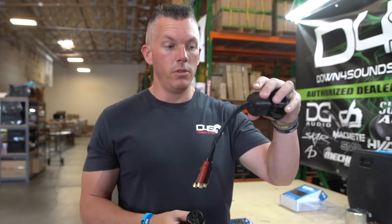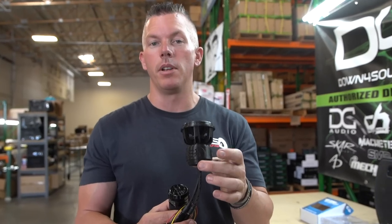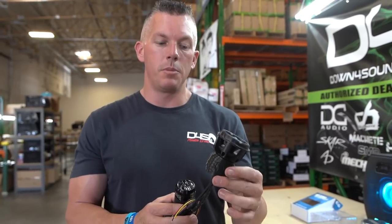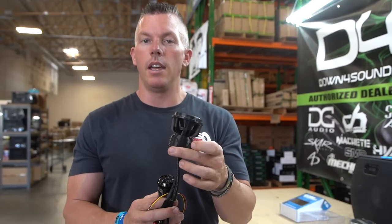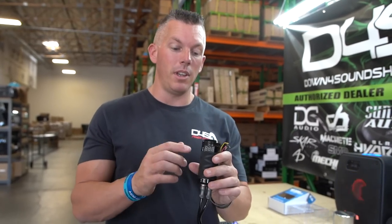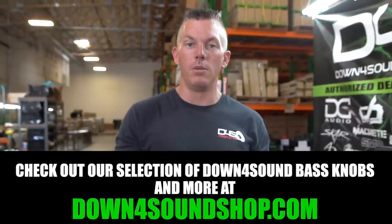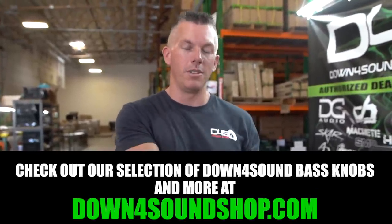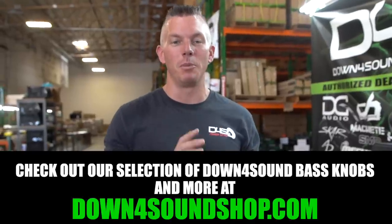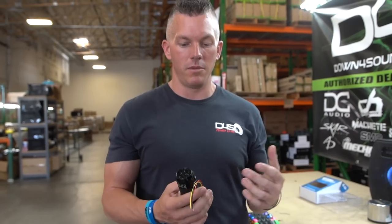In about a month we're going to have version two of the subwoofer bass knob. It's not going to be 3D printed anymore — it's going to be injection molded with a nice smooth finish. It'll also house a voltmeter just like the metal one, and we'll have a nice Down4Sound logo on top. That's what makes it version two — it's going to be even better. Links for both the metal and the new injection-molded version will be in the description.